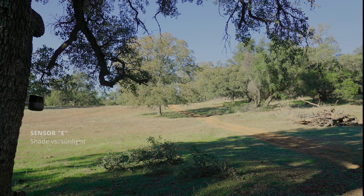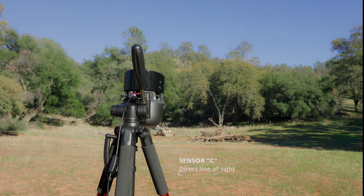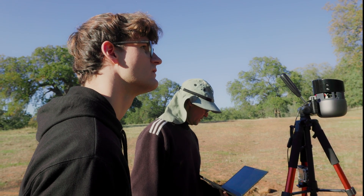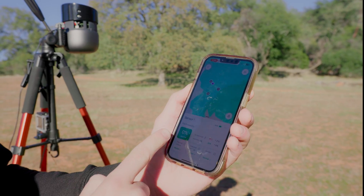We put another sensor in the shade that still needs to see the fire in open sunlight, and then we put this sensor in direct line of sight. We're going to start at these distances and then slowly take them back to see how far away we can detect the fire. No matter where the sensor is, we'll be able to detect the fire in any case. Right now all of the sensors are normal — all of them have zero percent risk of fire.